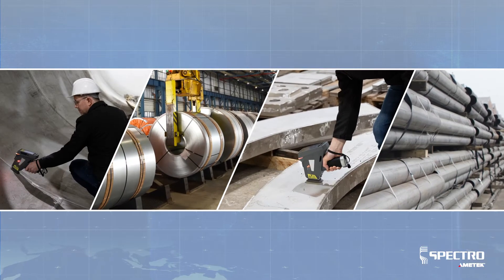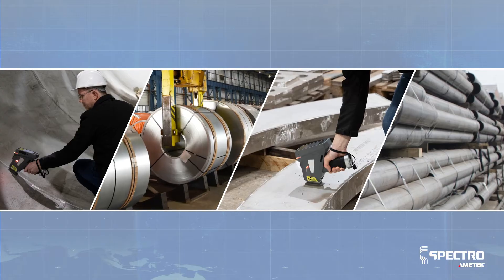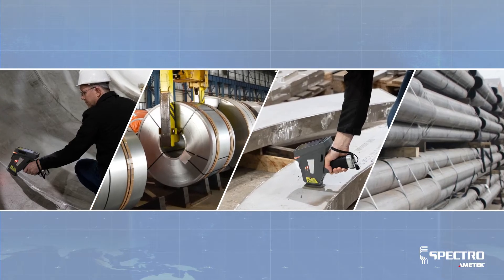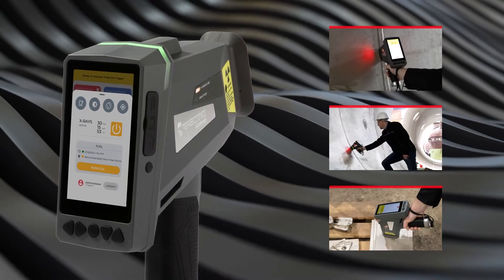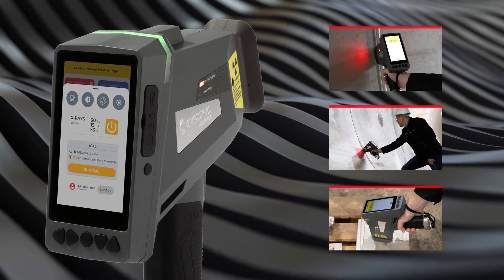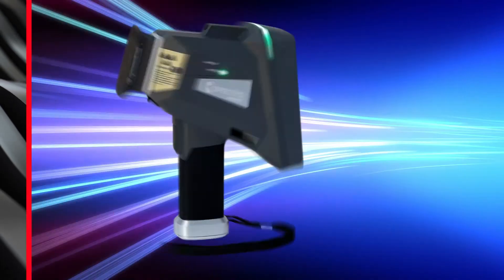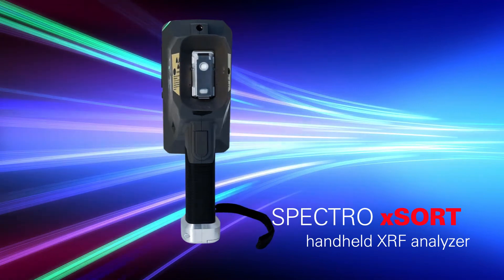For decades, best-in-class Spectro analyzers have been delivering accurate, rapid, reliable results on-site and in laboratories around the world. Now you can fit everything Spectro knows about metal analysis and X-ray fluorescence technology in the palm of your hand. Presenting the latest Spectro XSort handheld XRF analyzer.